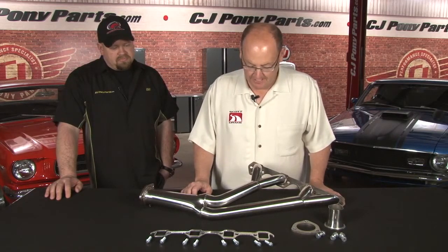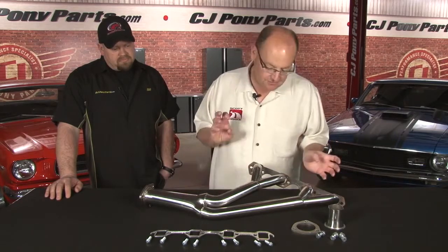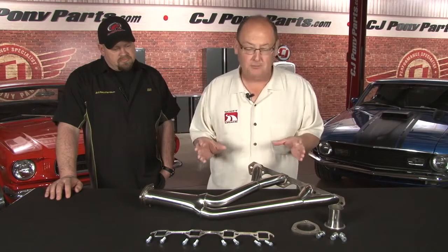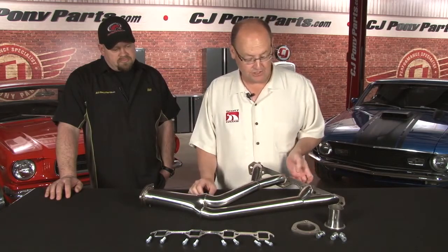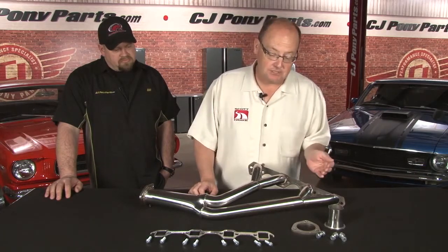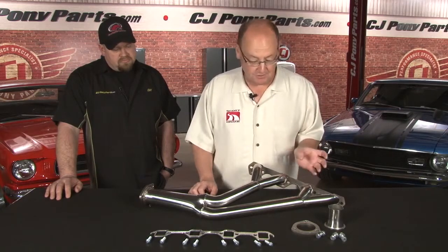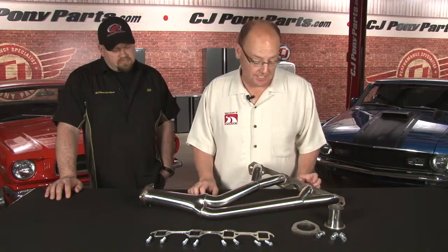I'm super proud of this part because we've had the car up and down on stands multiple times, adjusting, tweaking this, that, the other thing. It'll work on cars with small bell housings, big bell housings, the T5 conversions, manual transmission cars, power steering cars. So it's a tight fit on some of those combinations, but we tried to produce a product that would fit all applications, and really that's the trick.